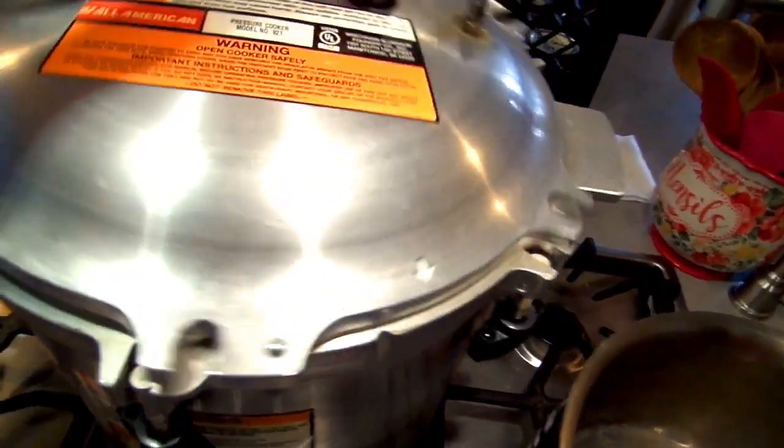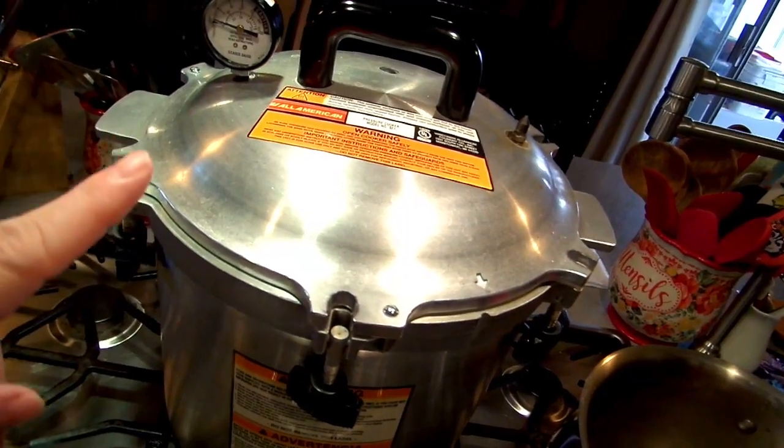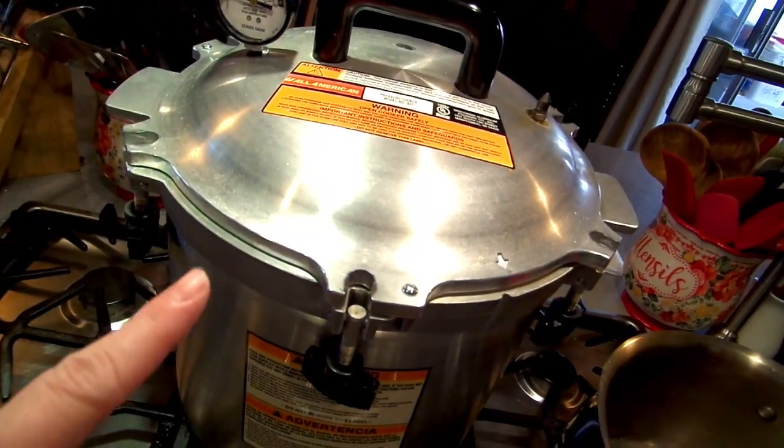Okay, everybody's in the hot water bath. I'm going to put the lid on, get this buckled down, and then when it comes up to pressure I'm going to process these guys for 90 minutes.